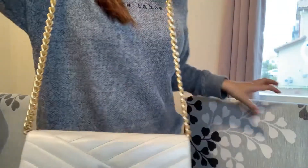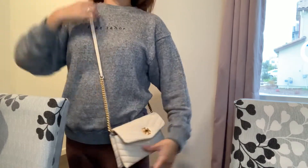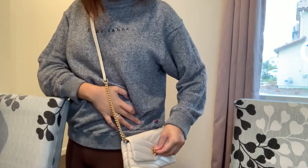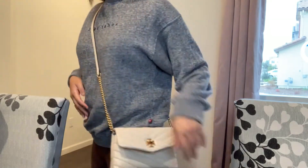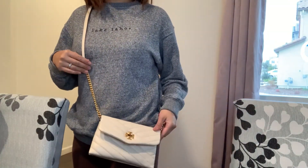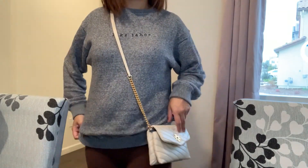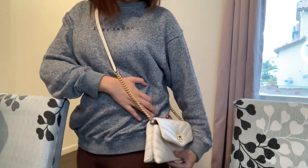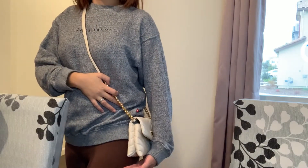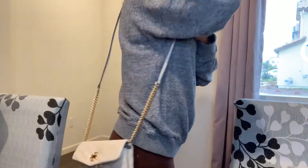Let me show you how it looks when you actually wear it. It falls right on the side of my hip. For reference, my height is five-five, so it falls on my hip area. If you're shorter, it will probably fall below your hip area. It works nicely as a shoulder bag.